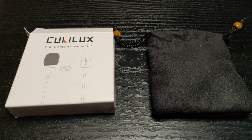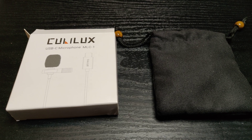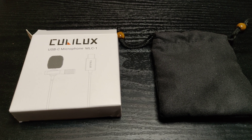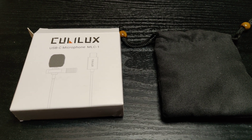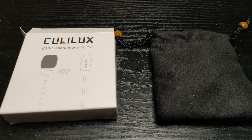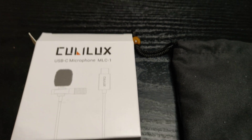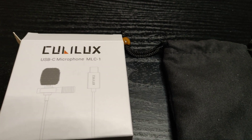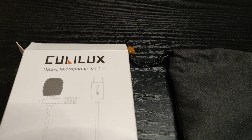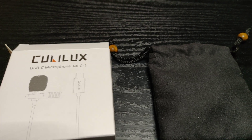All right guys, welcome back to the channel. I'm recording in 4K 60 frames per second on the OnePlus 6T using the original camera app, and I'm using this USB-C mic right here. Let me unhook it from my shirt.